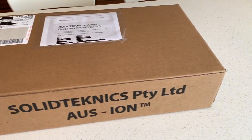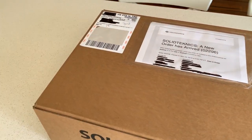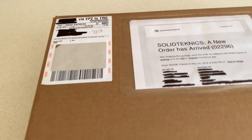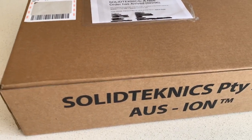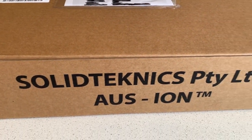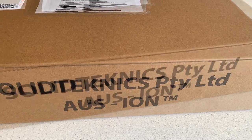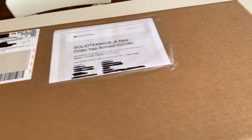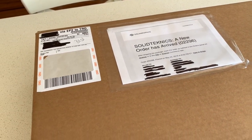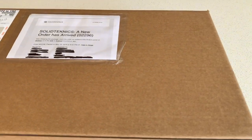Welcome to Mike's Man Cave and today we have another unboxing. Now this might not be exciting for some people and it might be very exciting for others. This is a brand new fry pan. It's from Solid Technics, an Australian based company, and these fry pans are manufactured from one piece of wrought iron in Sydney, Australia. I've ordered this online and it's arrived today.